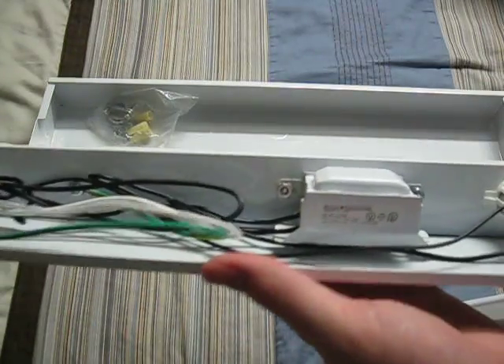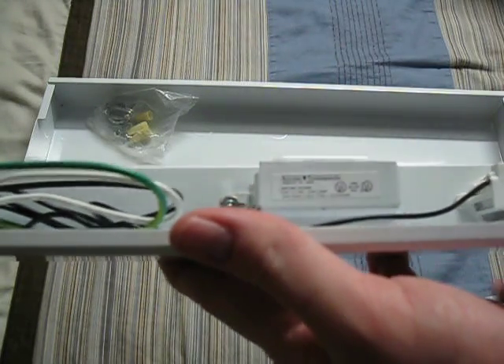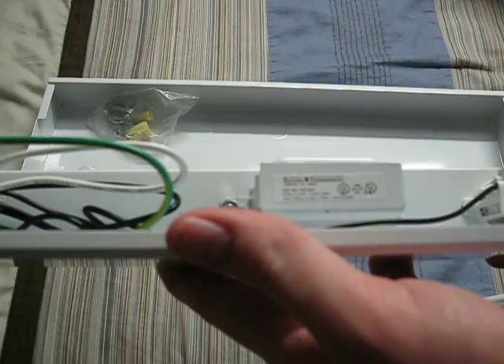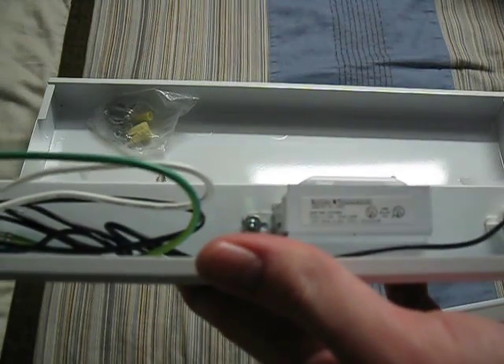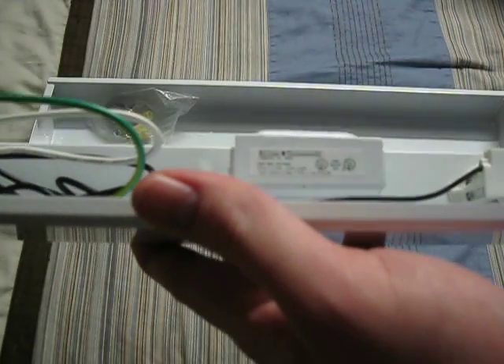And here's the ballast. The ballast is a Keystone ballast. It takes one 14 through 22-watt bulb, so it'll take any bulb between 14 and 22 watts.